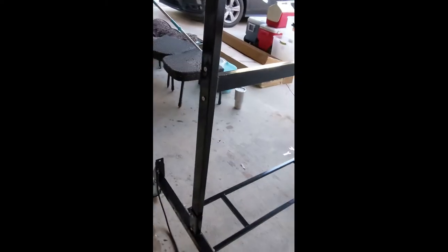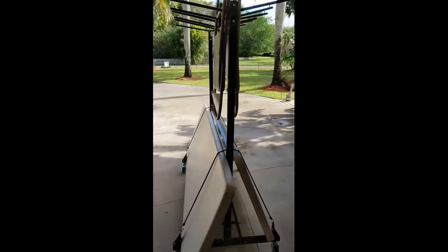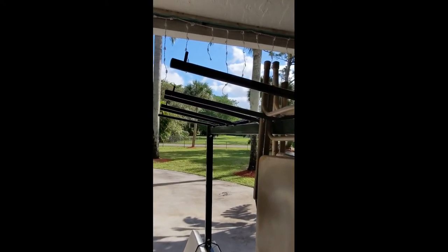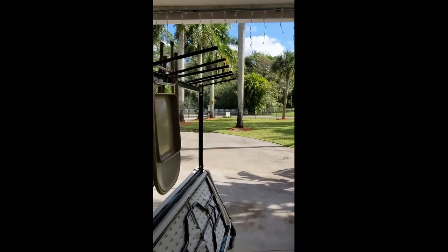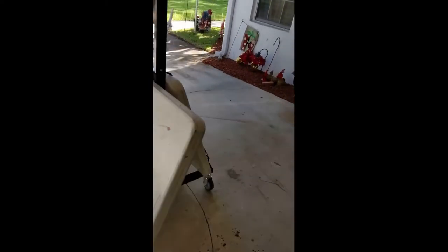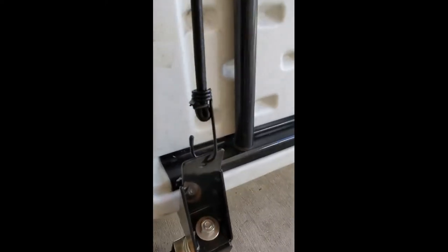I'll put some tables and chairs on to give you an idea of what it looks like. Here you can see a couple of chairs on it — it goes over the little post there, stops them from sliding off. It holds about 40 to 44 chairs. Here's an eight-foot table and a six-foot table, showing you that both of them fit. The bungee cord hooks right there, goes over on the inside so it doesn't slip off the edge, and connects on the other side.